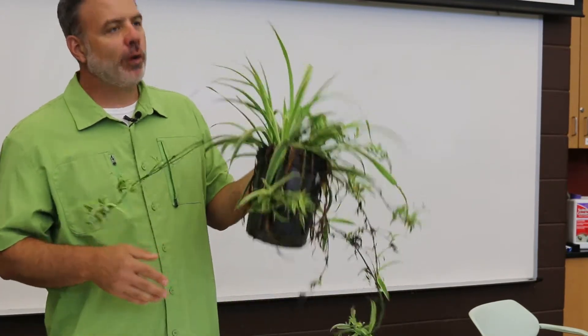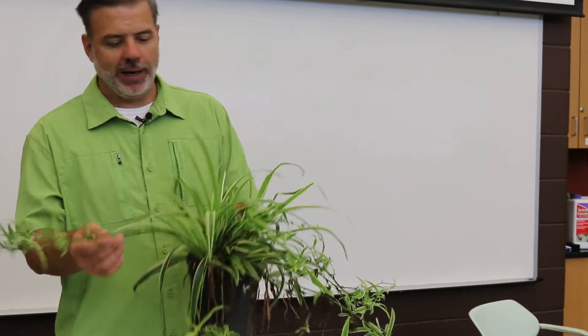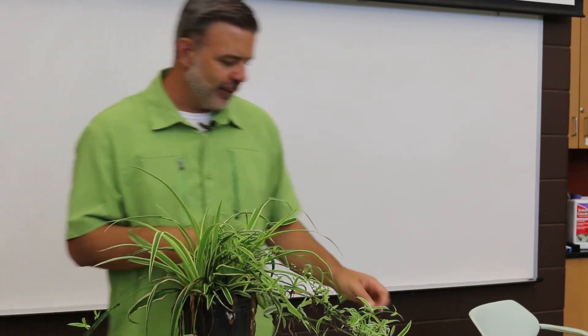This is spider plant, Chlorophytum comosum variegatum — the variegated spider plant. You can also get this in the non-variegated version, just the green version, and there are a couple of other different variegated forms as well.